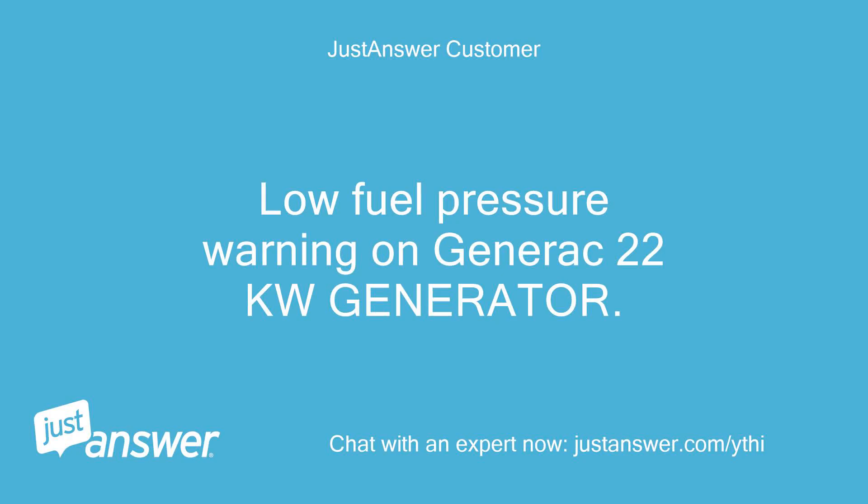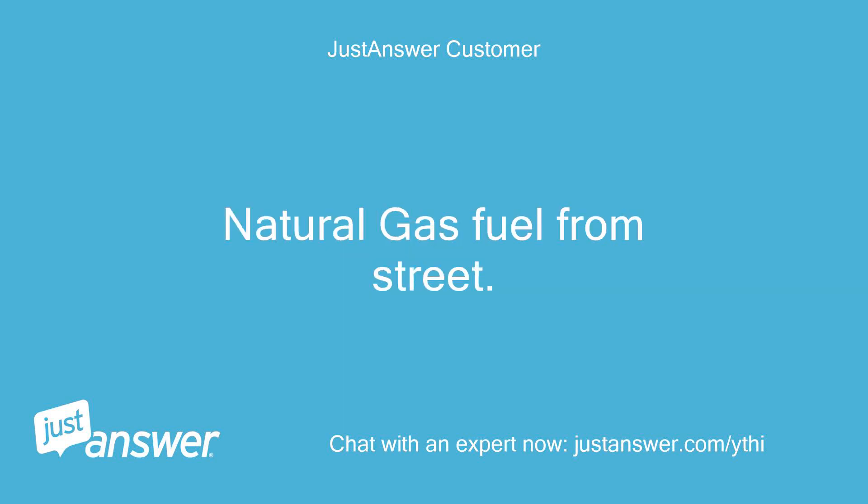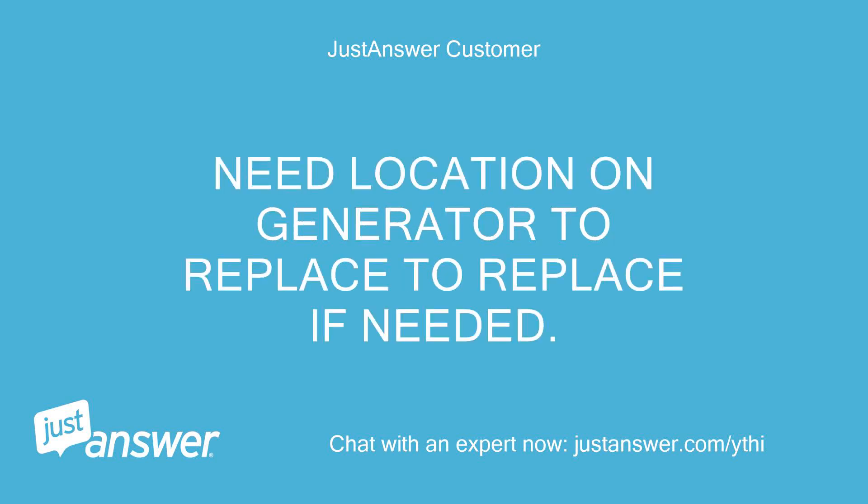Low fuel pressure warning on Generac 22 kW generator. Natural gas fuel from street. Need location on generator to replace the sensor if needed.